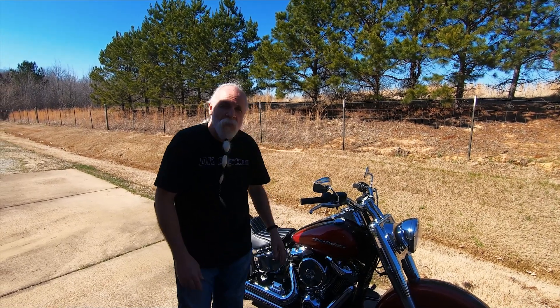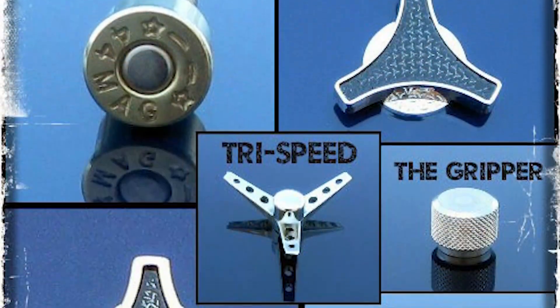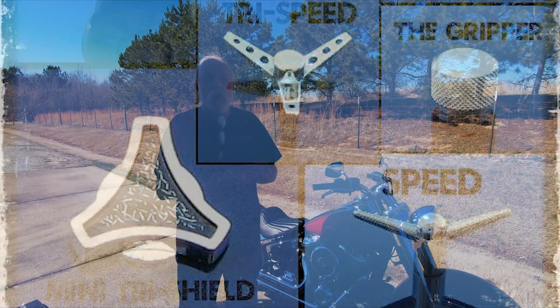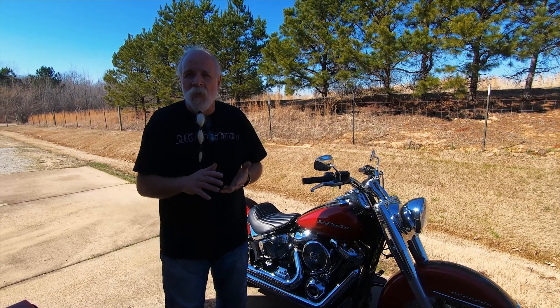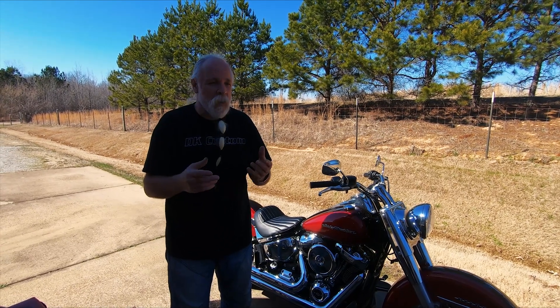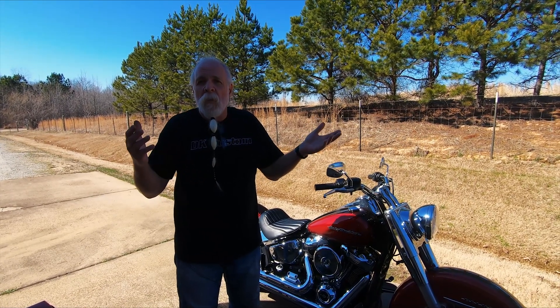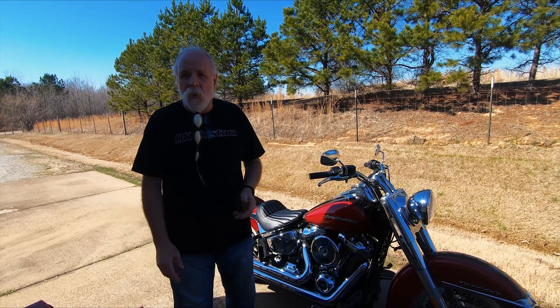You can get the bobber cover in black. You can get all different kinds of fasteners. So when you look at all the variations, there's literally over a hundred different looks you can get with the same air cleaner, spending only $10, $15, $20 — maybe $50 at the most — to change the cover and get a completely different look.